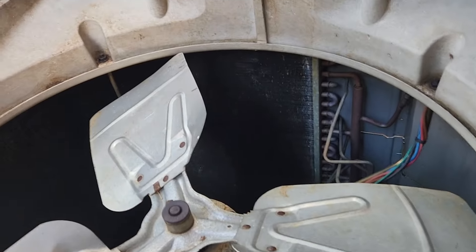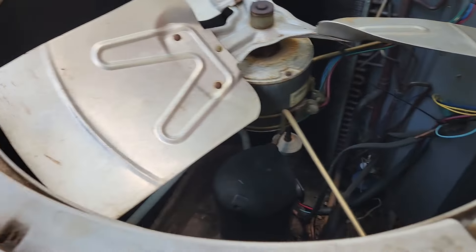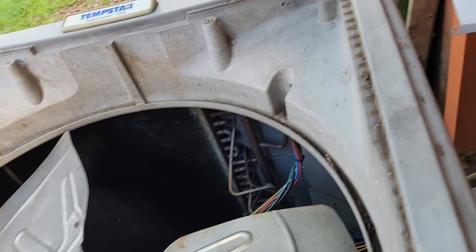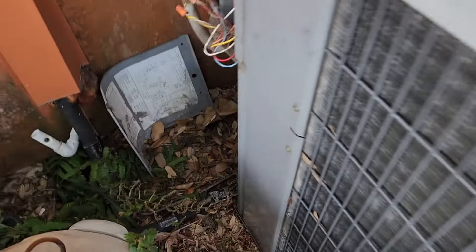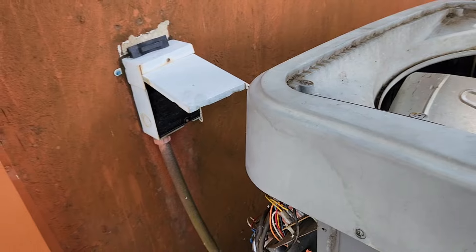I'm not going to hit this with any water yet because I don't want to be fucking around with electric and water at the same time. I want to get this thing buttoned back up and running. My nephew should be back here very shortly — his shop's not too far from where we live. I'm going to get this thing taken care of, put back together, throw it on. Hopefully it's going to run.